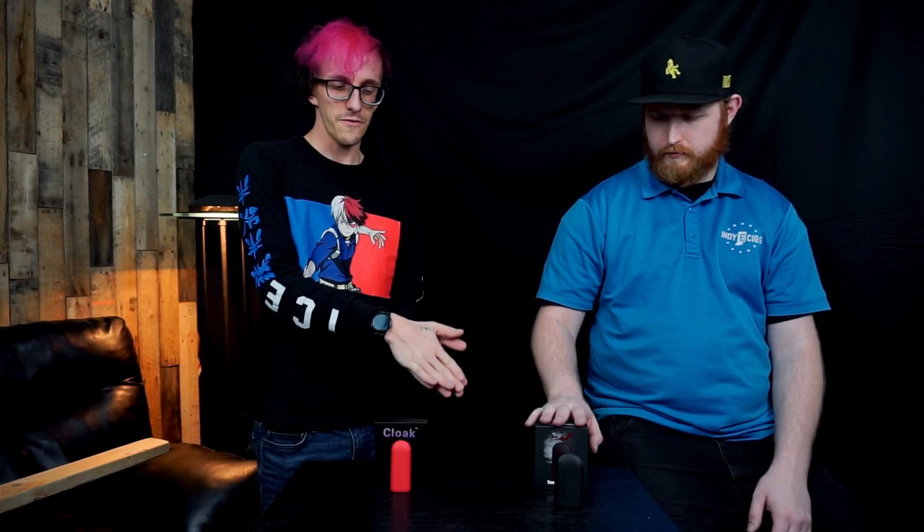We just got the Tombstone and I've had it for about three or four days. The Cloak has been my everyday carry cart battery for a while now — about two or three weeks. So you've been liking the Cloak? Yeah. First couple days of the Tombstone — what do you think? Not bad. I was really impressed at least with the cartridges I have in there right now, how easy it was to draw through considering there's two of them.